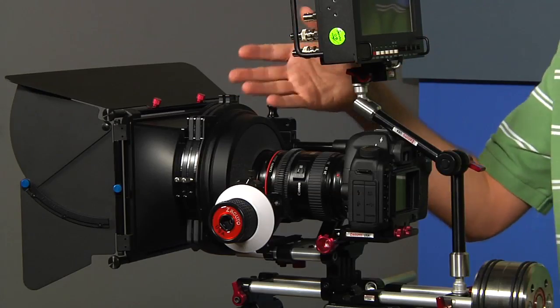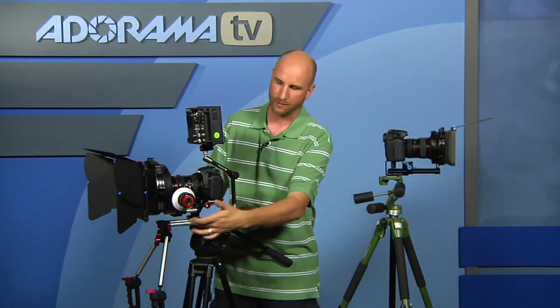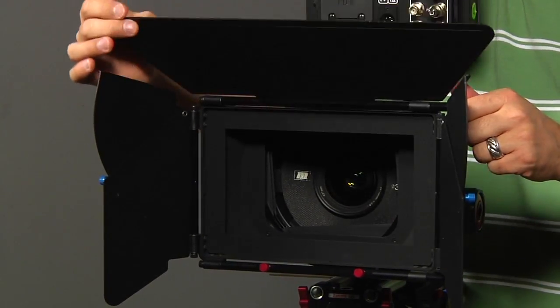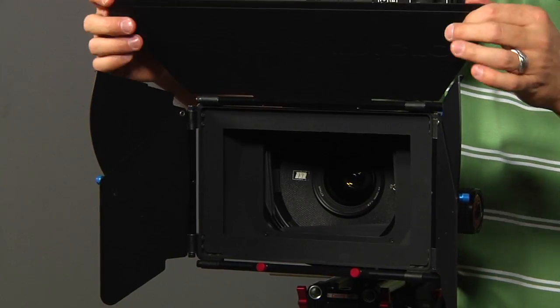This kit is almost the exact same price as the RedRock Micro — there's only about a $20 difference. This is the RedRock Micro Matte Box Deluxe Bundle. We have it fully rigged out with Zacuto rails. The disadvantage is that this kit does not come with rails — you have to buy them separately. Once you have it mounted on the rails, the kit comes with a French flag on top and sideburns on the sides to keep light from coming in.